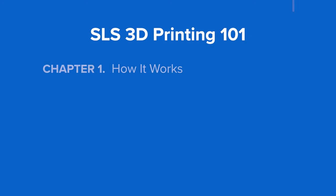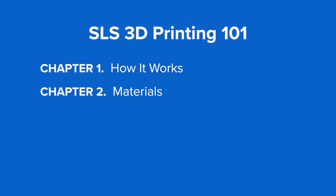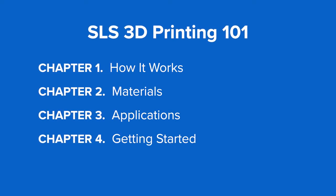In this video, we'll show you how Selective Laser Sintering works, the different materials available on the market, its various applications, and how you can get started.